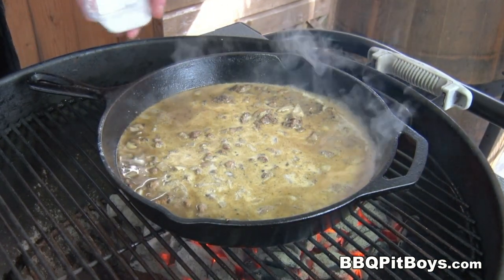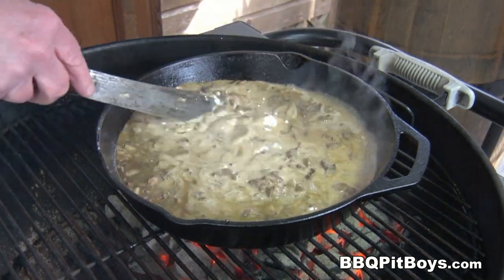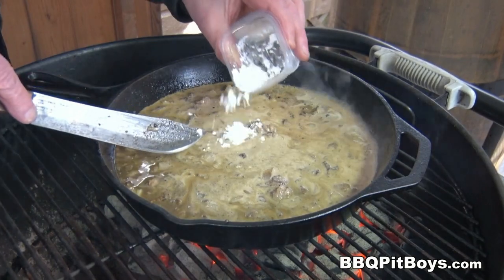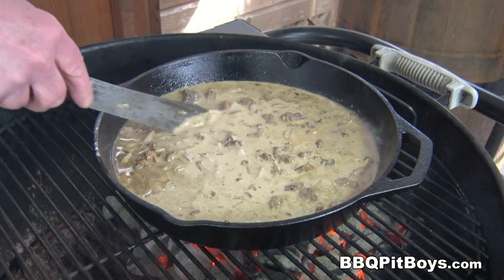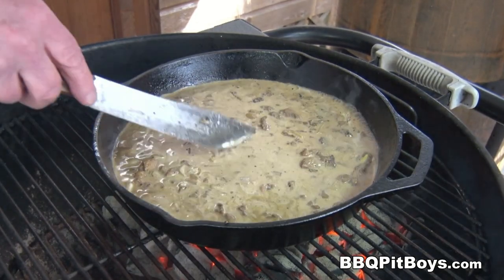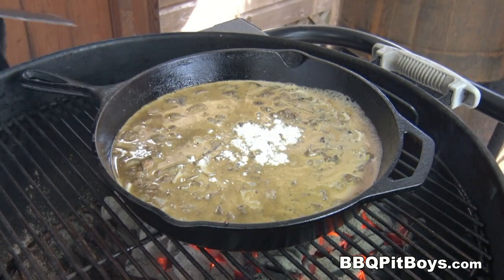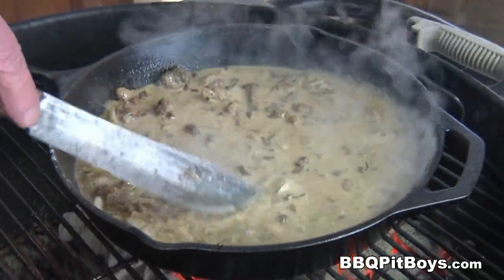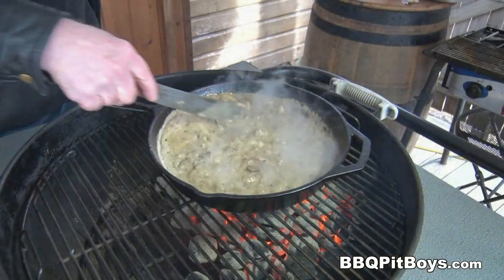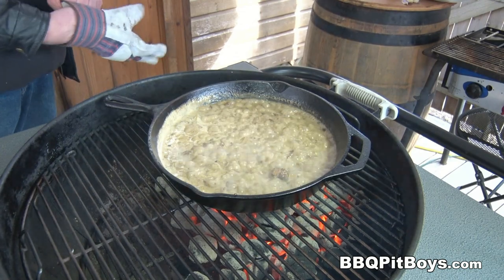We're going to thicken it up a little bit. Here I have some cornstarch and we're going to use about three teaspoons, maybe a full tablespoon. This will help thicken up this steak peppercorn sauce. It'll only take a few minutes. This peppercorn sauce is ready — we're going to take it off the heat.